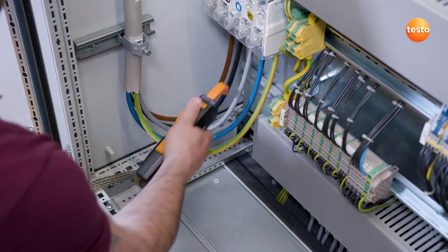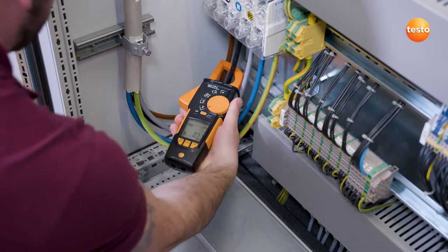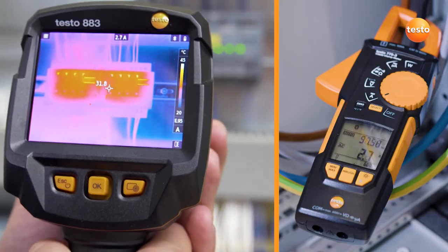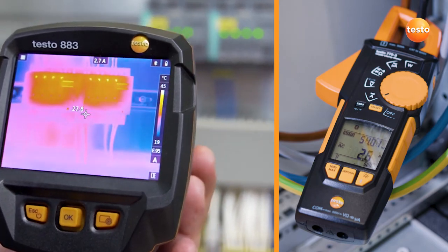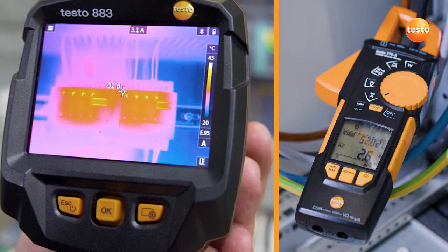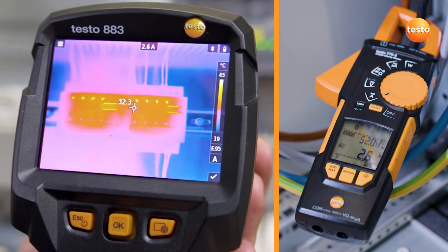In order to augment your thermal images with other useful information, the Testo 883 can be wirelessly connected to the clamp meter Testo 770-3. This allows you to see in the display exactly which current, voltage, or power values the component being examined is carrying.